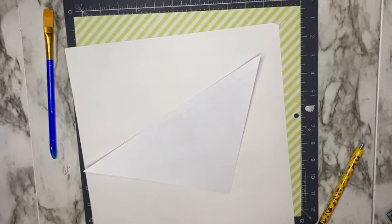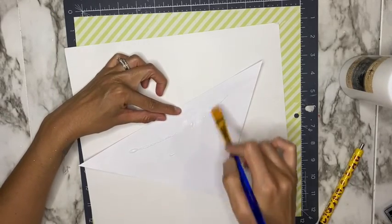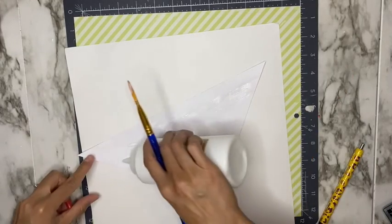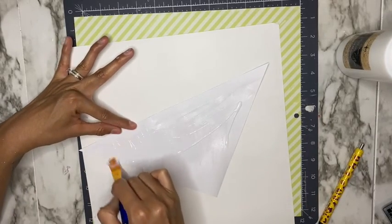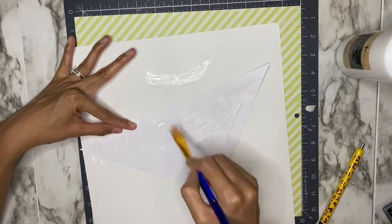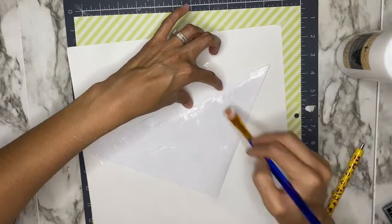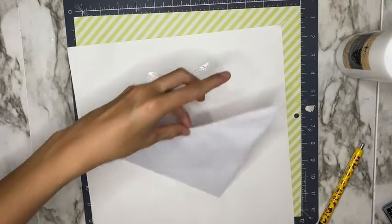To adhere my scrapbook paper to my tumbler I'm going to be using Crystallite glitter glue — I will link this down below, but you can also use Mod Podge if you don't have the glitter glue. If you are using Mod Podge, just be sure to allow it to dry for around 48 hours since Mod Podge dries really slowly. I'm using a taclon brush to brush on the glitter glue onto my scrapbook paper — I want a good amount on there but I'm keeping in mind that this is paper and you don't want to add too much or it will rip.